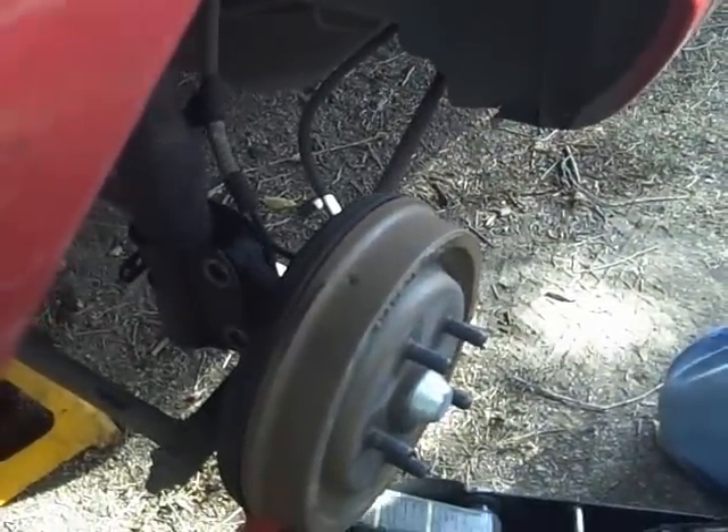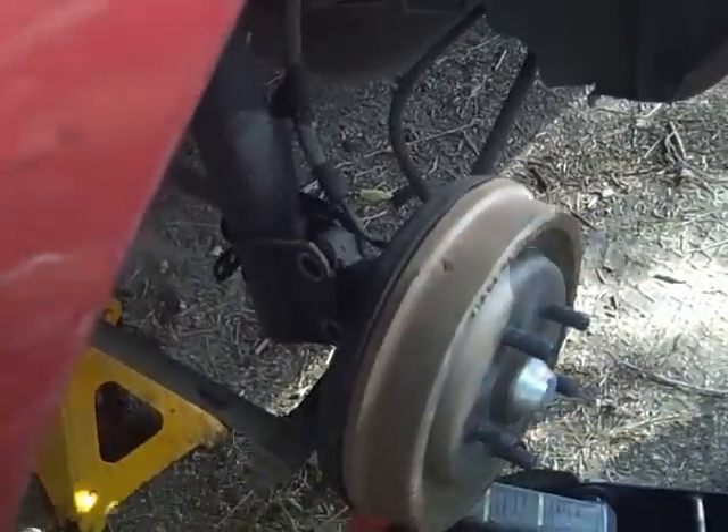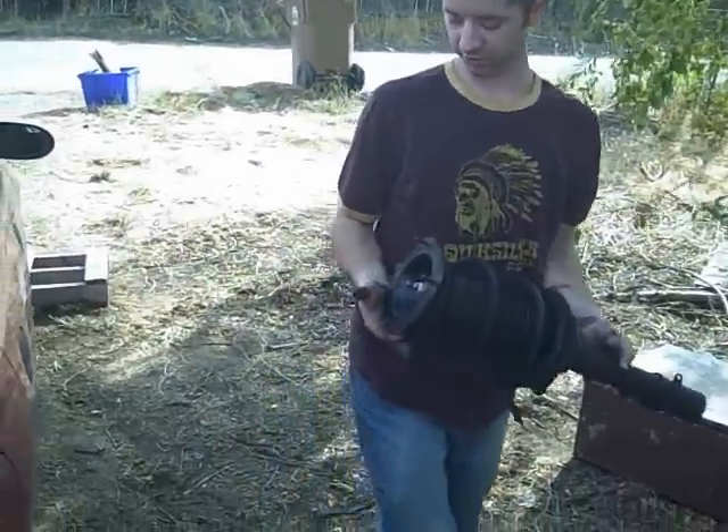Everything is well. Turned out okay. Now, removing the strut. Keep your tools handy in the dirt at all times. There it goes — ta-da! So this is where the spring compressor comes into play.